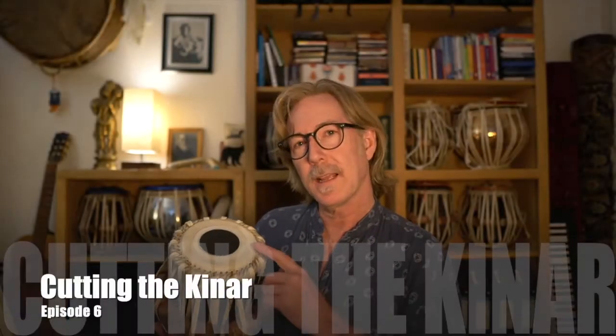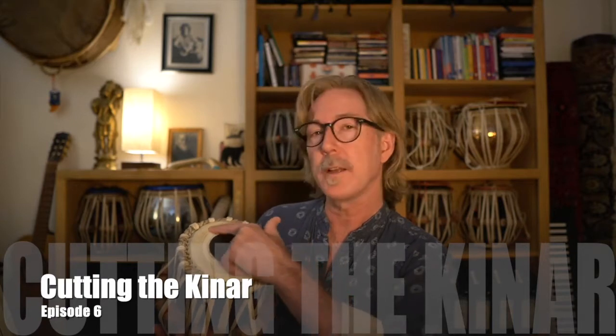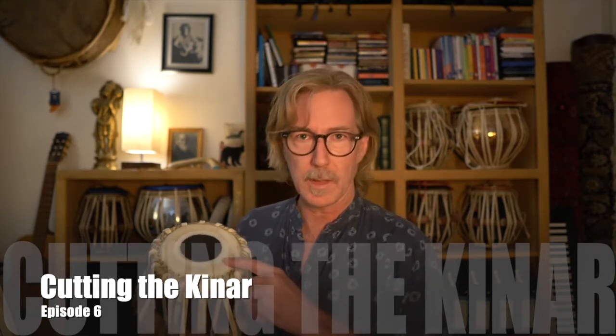Welcome. Today I want to show you how to cut back the canard on your tabla drum. The canard is the outer layer of leather and there are various reasons why you might want to do that — it could be damage, it could be a tear, it could be that it's too big and muting the drum slightly. So I'd like to show you that process. Let's dive in.